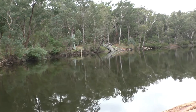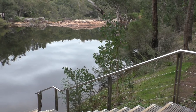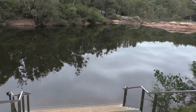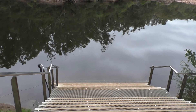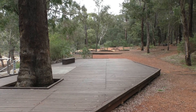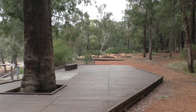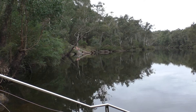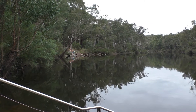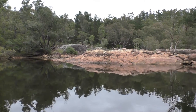Beautiful tranquil spot at the moment. Not too many people around today, being Mother's Day — everybody's off doing other things, so it tends to clear out these sort of areas. And even though it's a Sunday, it's nowhere near as packed as it usually is, although I would anticipate by lunchtime it'll probably start filling up a bit more.